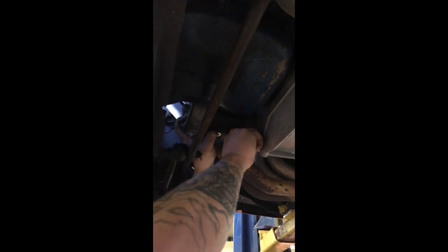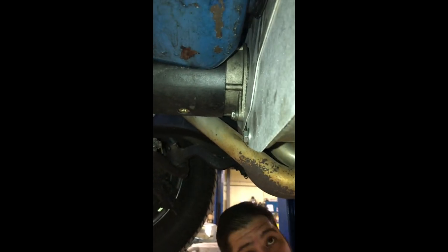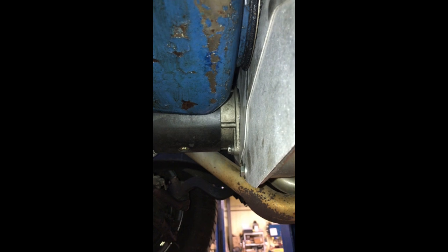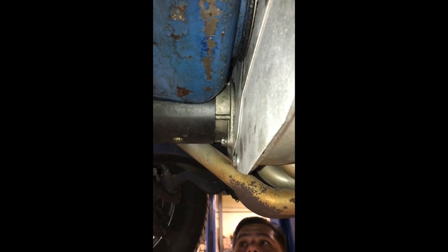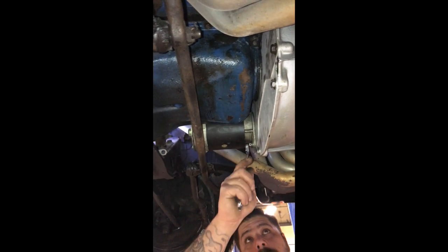We've run into one issue. If you take a look, the starter motor is bolted in but there is a little bit of a gap between the separator plate and the starter motor housing, even with the top and bottom bolts in place. We're going to pull this thing out and see if there's a reason for that.